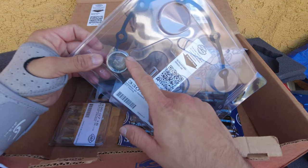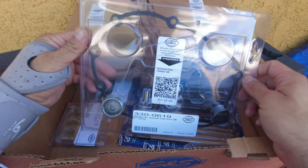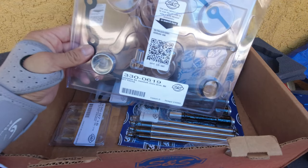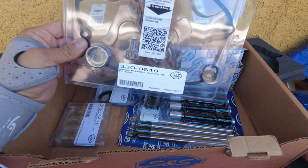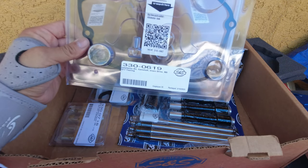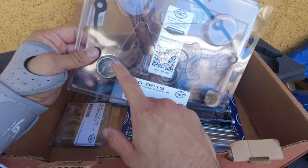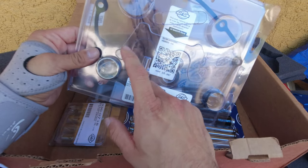You have to swap out your cam bearing when doing this job. It doesn't matter if you're doing a drop-in cam or not — even if you're not doing the plate, the pump, or the chest, get the cam bearing. That's the one thing you should definitely change on your bike.